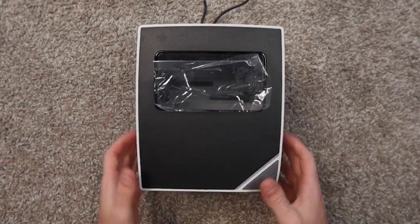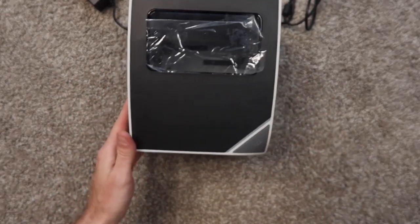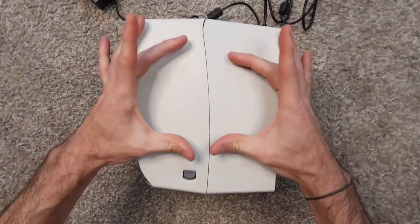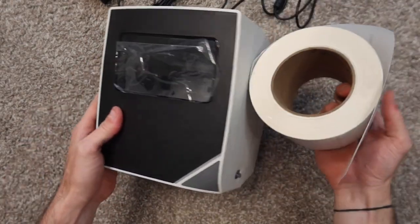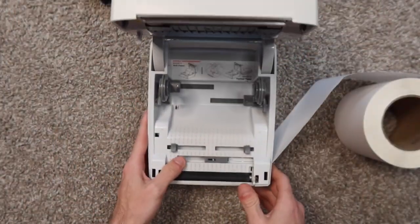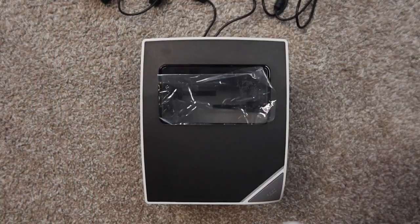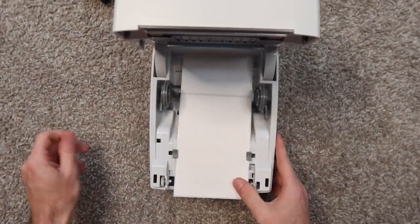Now we're going to load labels. You can do that one of two ways — you can suspend them behind the printer and bring them in through the back, which you'd do if you're using a big roll of labels. But the great thing about this printer is the compartment is actually pretty big, so you can just put the entire roll inside. To open the printer, pull the two levers and just lift up. You'll see the roll holder — it's locked right now, which is for suspending labels behind the printer.